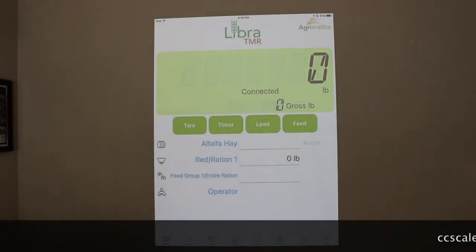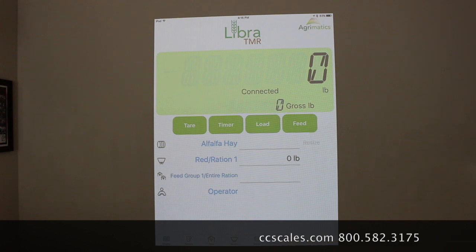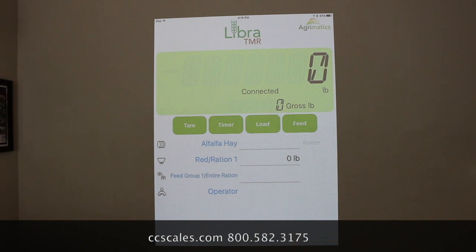All right, one other neat feature is the ability to do a bunk reading, which will subtract the bunk reading from your total fed pounds for the next feeding session. So let's take a look at that and how that works.